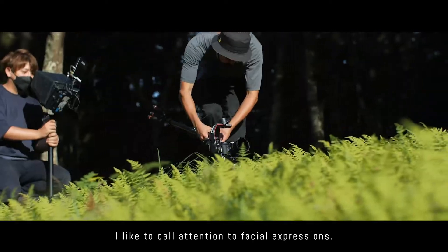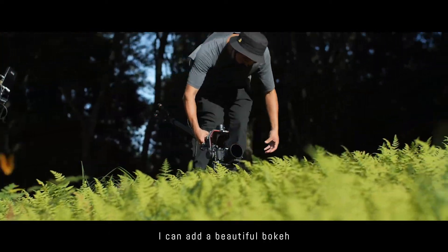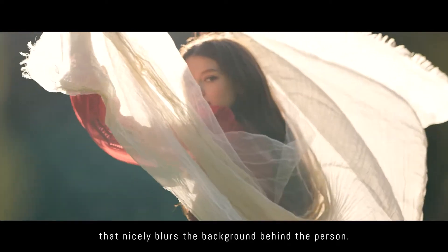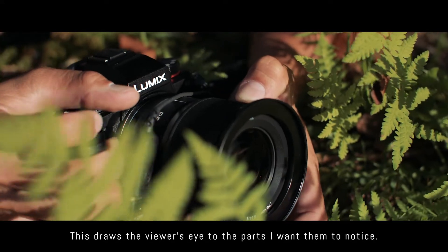I like to call attention to facial expressions. I can add a beautiful bokeh that nicely blurs the background behind the person. This draws the viewer's eye to the parts I want them to notice.